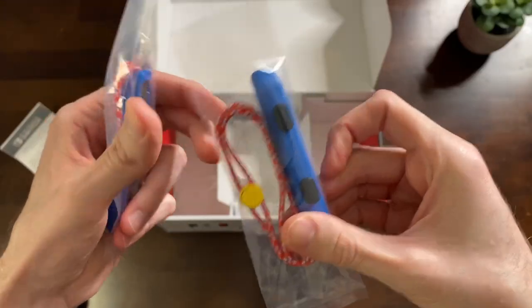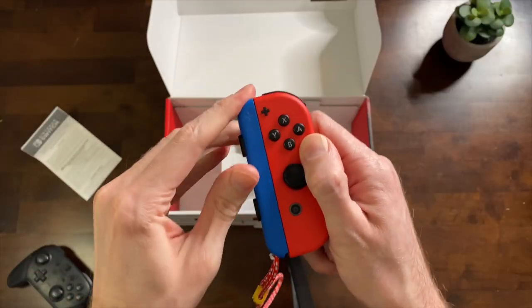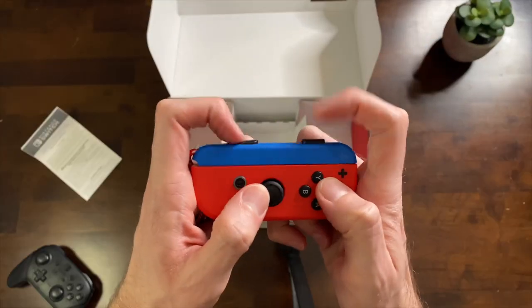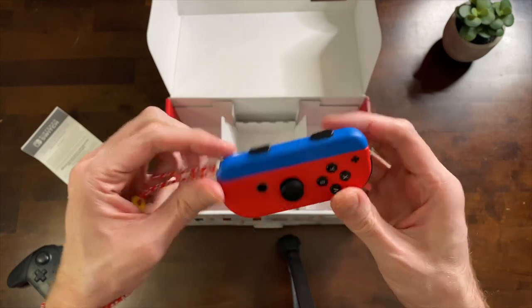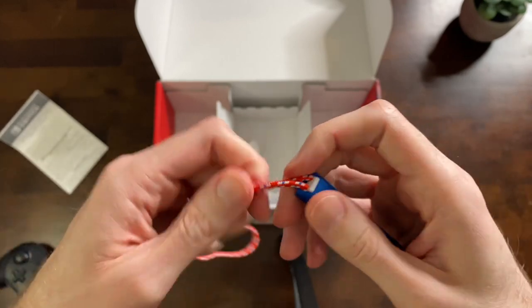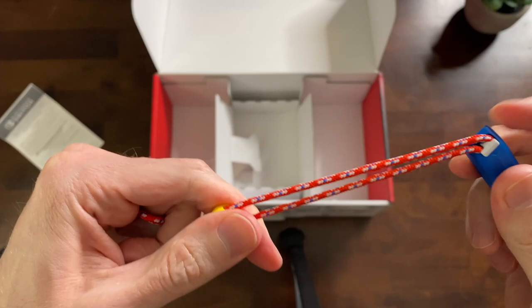These have some detail to them — that's straight up Mario vibes. These slide onto your Joy-Con to keep them from falling off of your arm, and they also make the shoulder buttons work a lot better when you're using the Joy-Con separately for two player. I'm probably never going to use this but I really love that yellow button, straight up from Mario's overalls. That's a really nice touch.